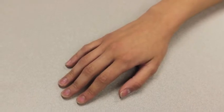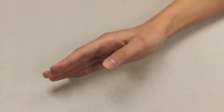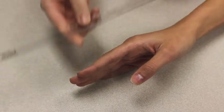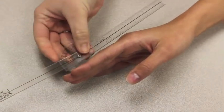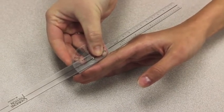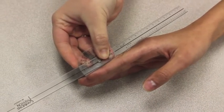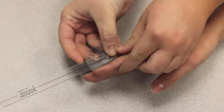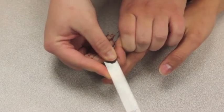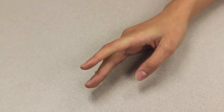I am measuring passive range of motion of finger DIP flexion. Place your hand on the ulnar side with fingers extended. The axis of the goniometer goes on the dorsal side of the DIP joint. The stationary arm lines up parallel to the longitudinal axis of the middle phalanx, and the movable arm lines up parallel to the longitudinal axis of the distal phalanx. Now I will bend your finger at the last joint while measuring the range of motion. The range of motion for this movement was 0–60 and the normal range of motion is 0–90.